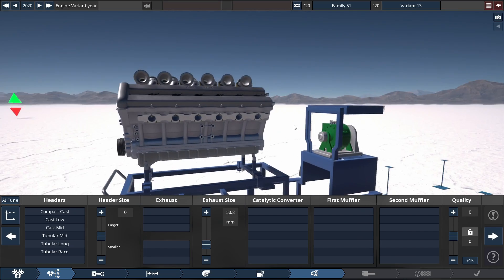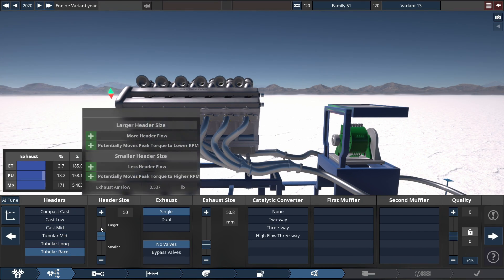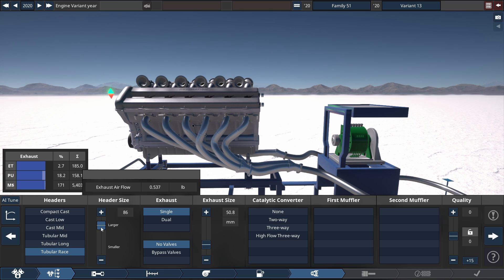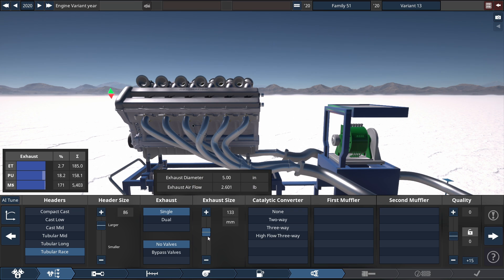For the exhaust headers, we're choosing the tubular racing header with the header size set to 86. With a single exhaust — not dual — a single exhaust with its exhaust diameter set to 133 millimeters, which equals 5.25 inches.